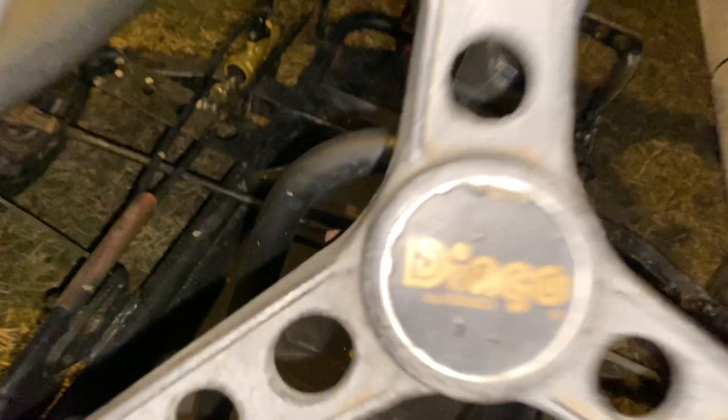It's got a trailer hitch too. The only problem is the sprocket on the torque converter is worn out. Both of these have 40 series torque converters — they actually look pretty similar.